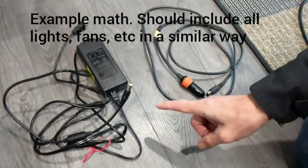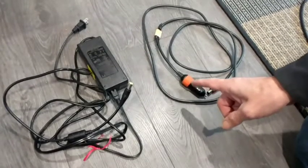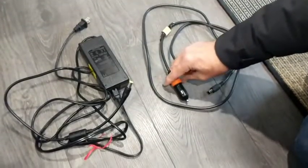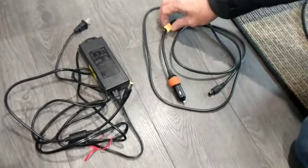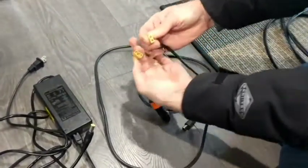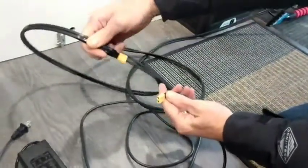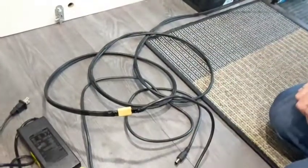The problem with Jackery is they only provide two cords to charge the unit when really you need three — the solar charger cord is missing. One cord is for charging at home or at a campground with 120 volts, and one is for charging from your cigarette lighter. To get around the missing solar cord, I put an XT60 connector into the middle of the car-charging cord — these just pull apart. Now I'm able to take the cable coming from my solar panel and plug that in, giving me a cord I can plug into the Jackery to connect my solar system.